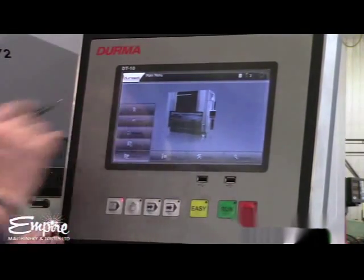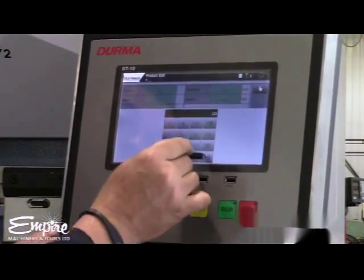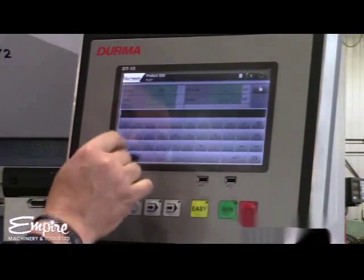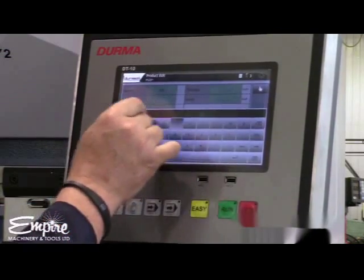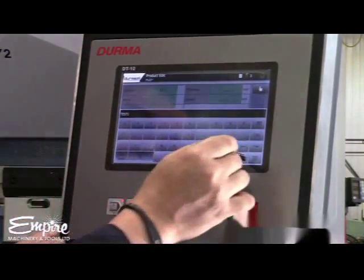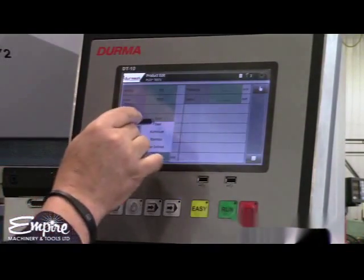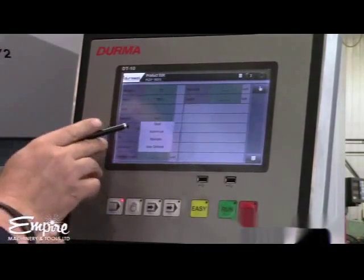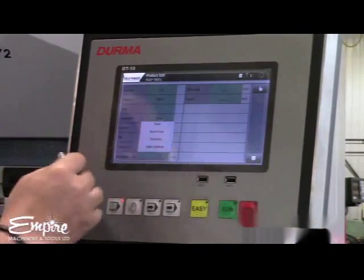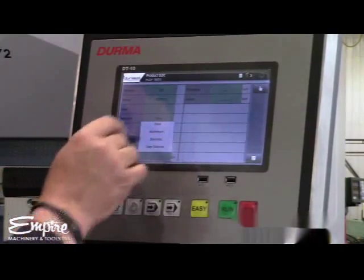We're going to pick a new part. We're going to give it a part number of 123 and a name of Test One. For material, you've got a drop-down menu for steel, aluminum, stainless, or you can define other exotic types of material. It will always default to steel.